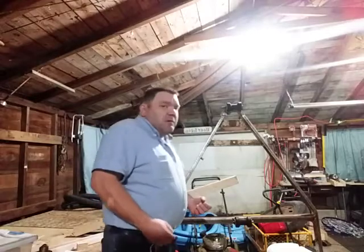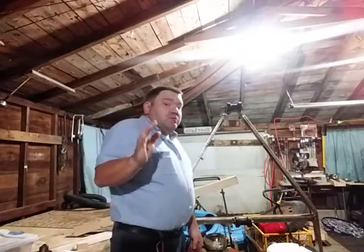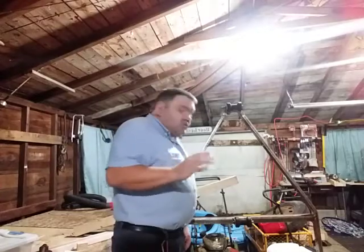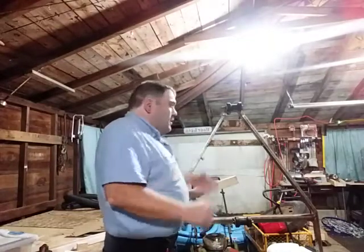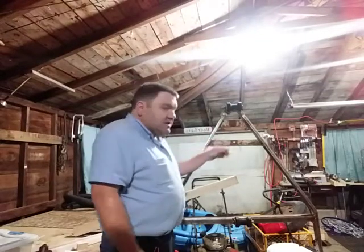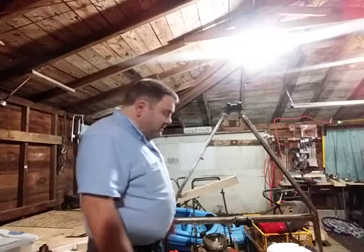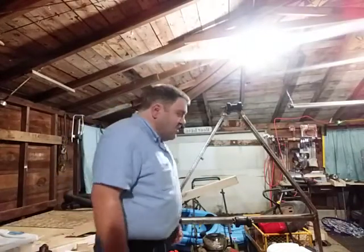Welcome to Boomhauer69's channel. Today Boomhauer is going to talk about the go-kart build idea. This is for the people who are new to the channel and don't know about my go-kart build. I did a video about sanding this down — cleaning off the old paint and rust. This used to be a boat trailer that I'm going to convert into a go-kart, and I'm going to talk more about what my intentions are with this build.